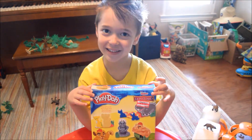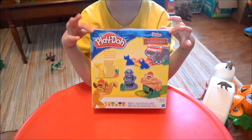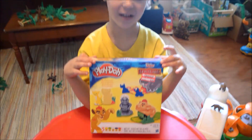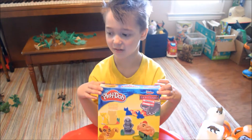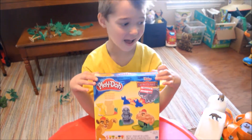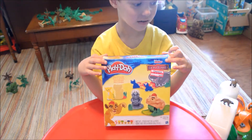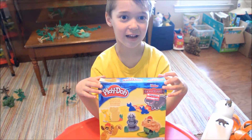Hi kids! Look what we got today — the Lion Guard Play-Doh set. You can see our game room is a little messy but we're still playing. We should be cleaning but we're playing. It was all clearance and we just could not resist because we love Lion Guard. Let's open it up and check it out.